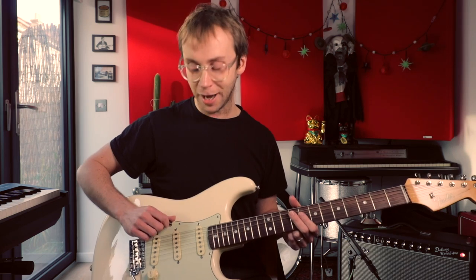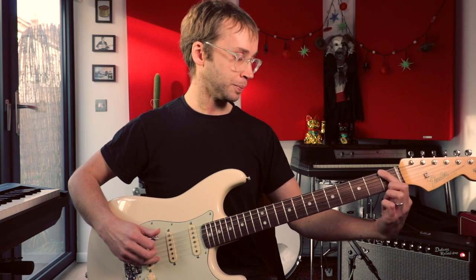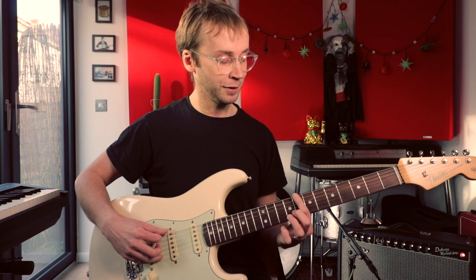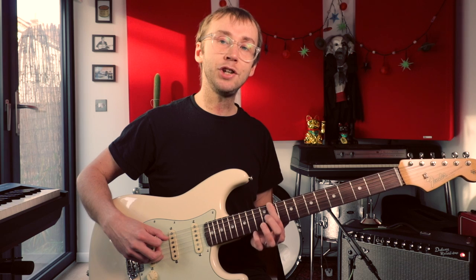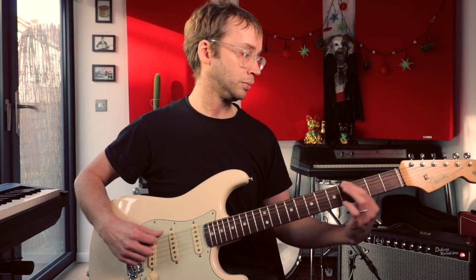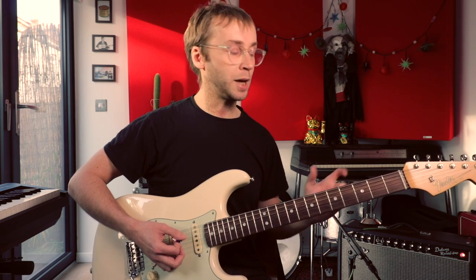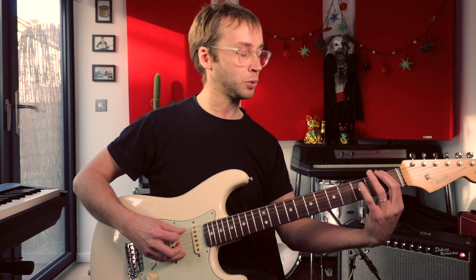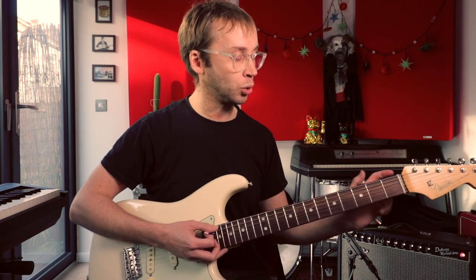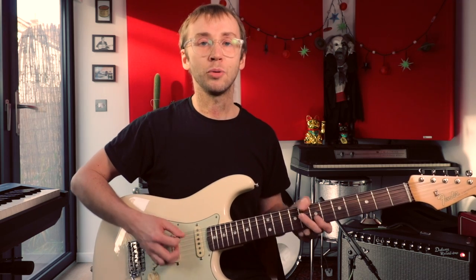One of the interesting features of this scale that you don't really find in more common Western scales is the big interval leap between some of the notes. If we're playing the E double harmonic scale, we start with an open low E string, then we've got an F, jumping up to a G sharp, then A, B, C, another jump up to a D sharp, and then back to E again. Those big interval skips are three-fret jumps between F and G sharp, and also between C and D sharp. In theoretical terms those are described as augmented seconds, and that's what gives Misirlou its character.